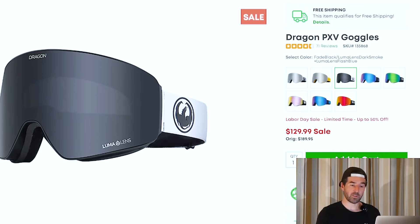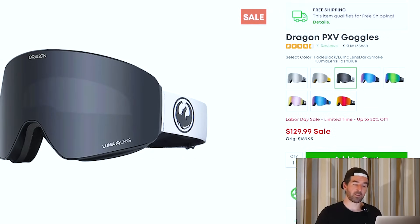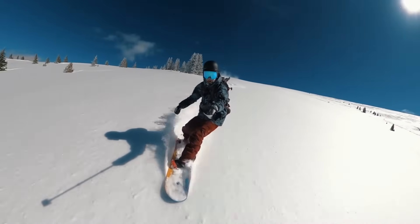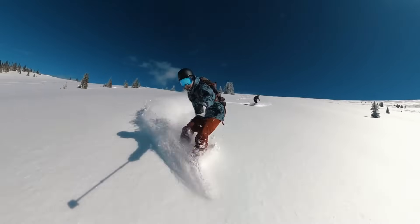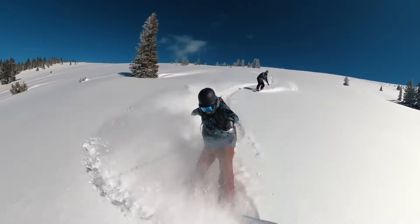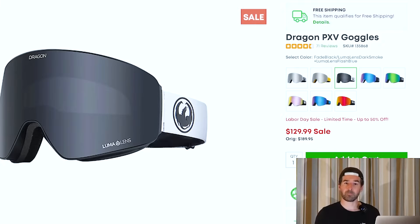Also the Dragon PXV — another goggle that I've spent a full season on. I still have these in the kit and use them for snowmobiling now. Solid goggle that comes with an extra lens. You're going to get the Luma lens with contrast tech in the lens, similar to technologies like Prizm. A solid goggle if you're looking for something a little different or you like that Dragon style.